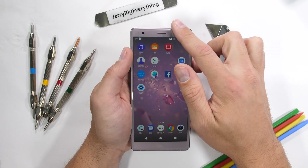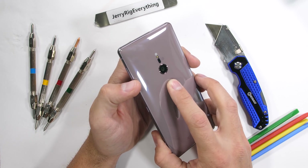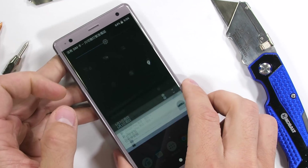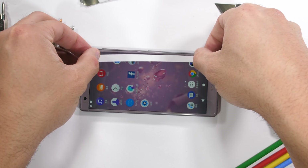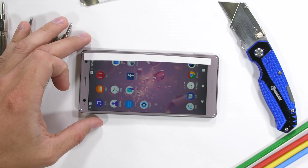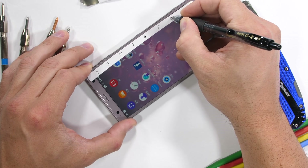Sony historically has never been a super high performer when it comes to solid build quality or rigidity. The Z5 Premium and Xperia XZ from last year both flexed like soggy bananas. And while they didn't fail or break, it was a little unnerving. Out of the box, this heavy all-glass rectangle feels like it might be telling a more durable story this time around.